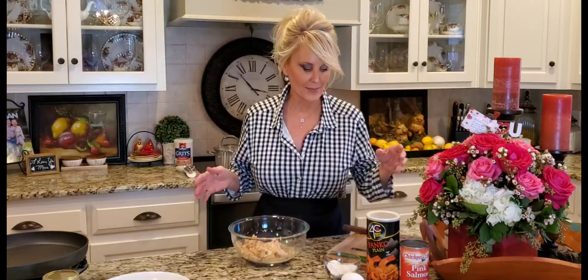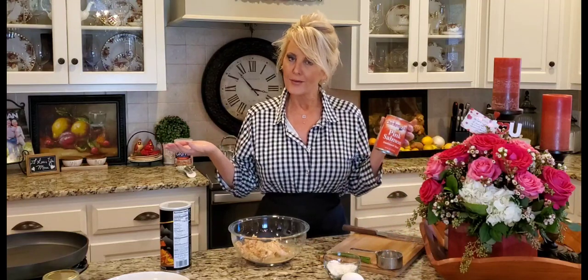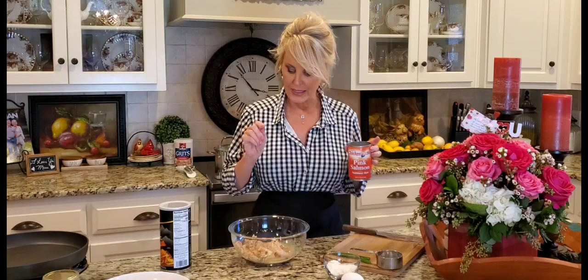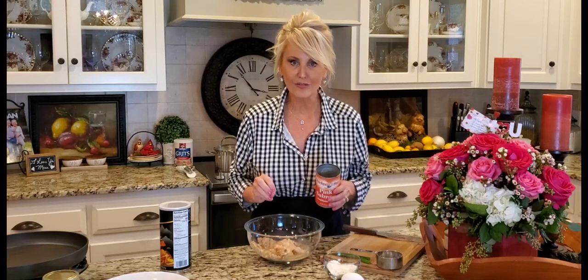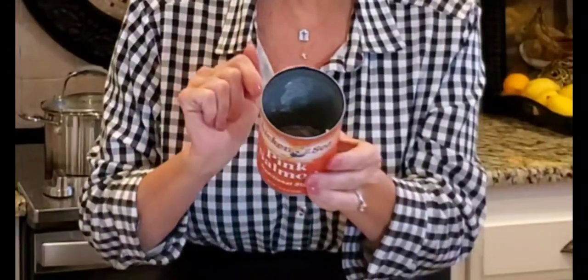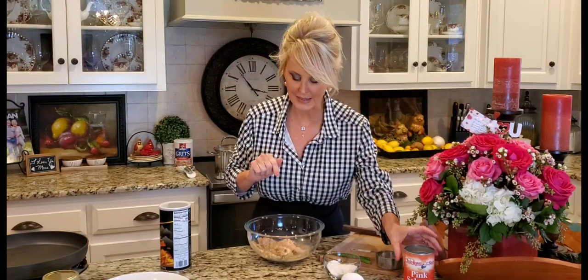I'm using canned salmon — it's what my grandmama always used. You can use fresh if you'd like, it is delicious, but this is kind of like a poor man's crab cake and it's so good fried in a little bit of vegetable oil. You'll need to dump your salmon right into your bowl and then pick through it. I take the skin off, and sometimes there are a few bones — just a few little odds and ends that I don't want ending up in my patties.